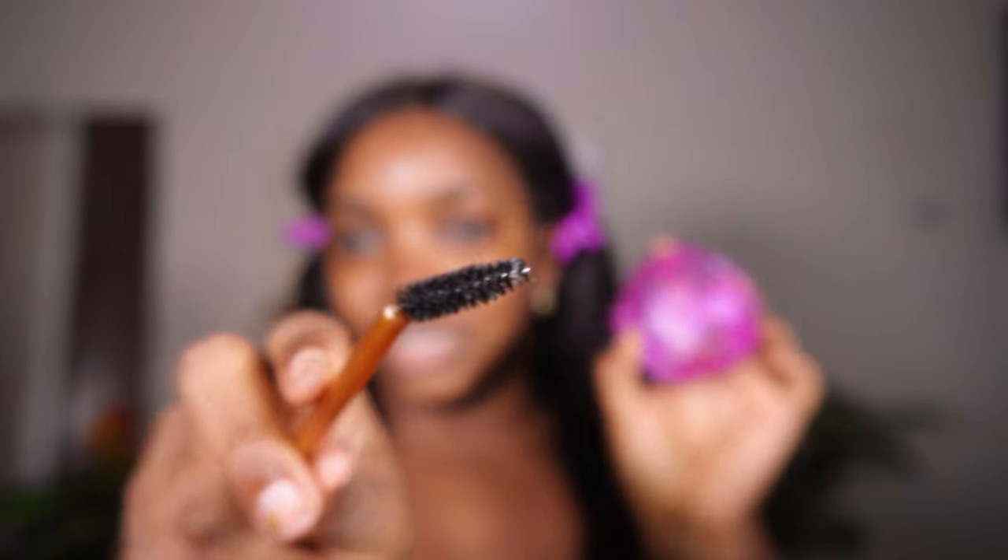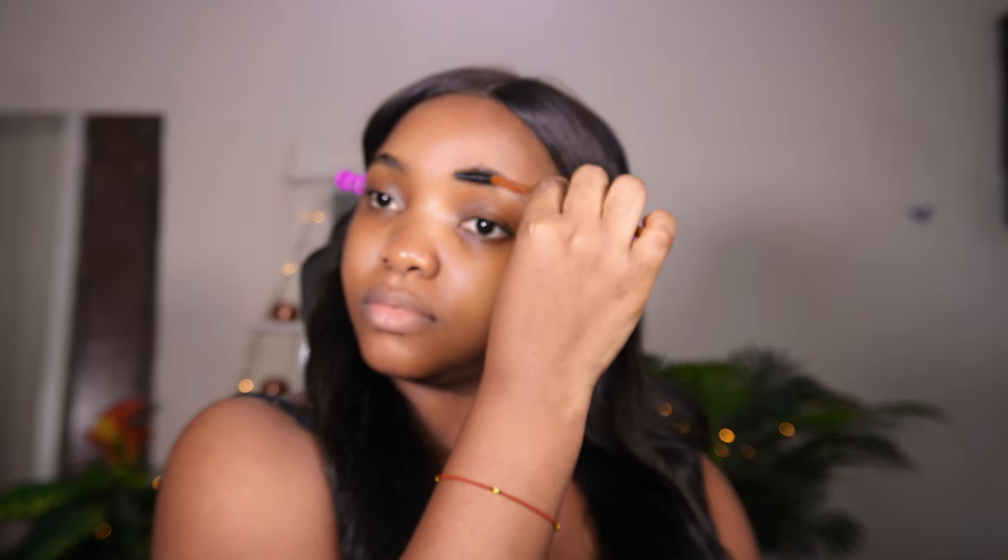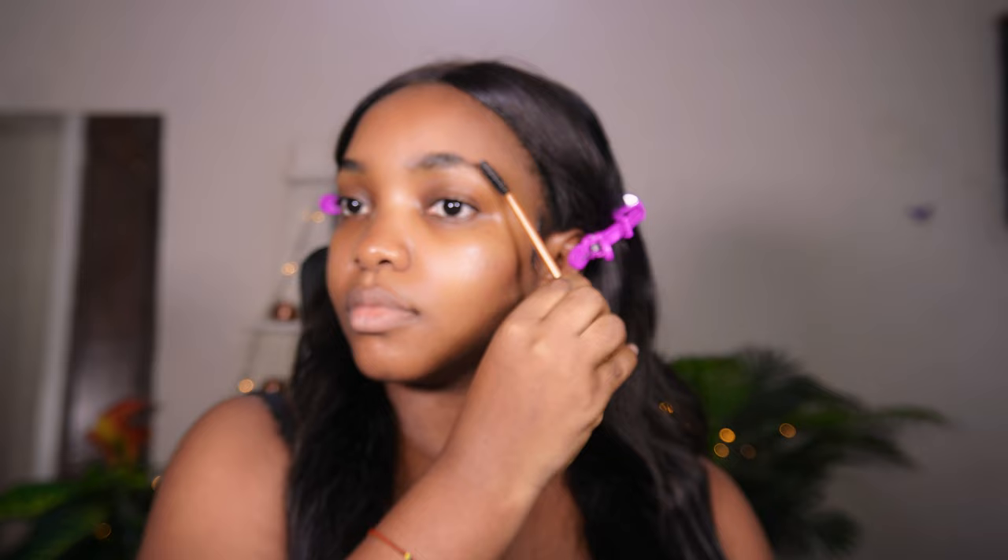Without further ado, let's get right into the video. Starting with skin prep — I'm applying my simple hydrating light moisturizer, and hopefully it gives the same results. She actually goes deep with her skincare before starting her brows so the moisturizer can sink into the skin. She makes use of a brow gel, but I don't have one, so I'm going to use my hair wax instead.